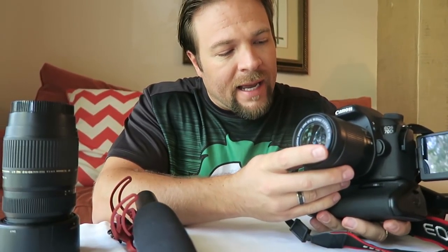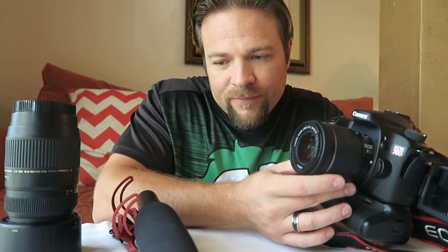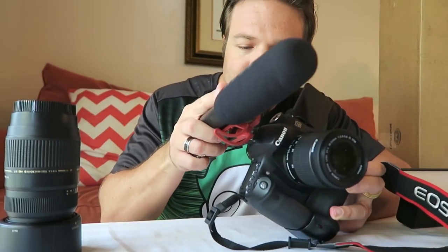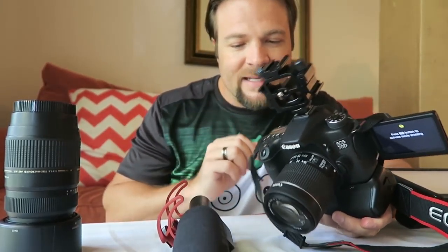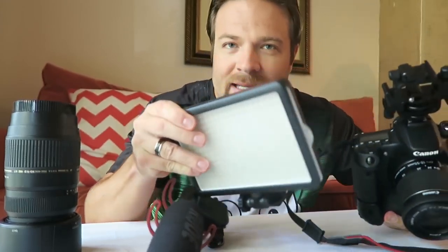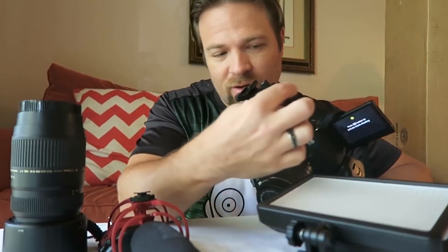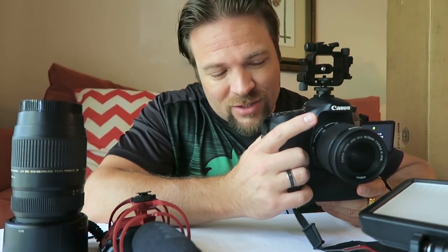On top of that, I've got my 18-55mm lens that I use mostly when we're filming, and then I've got this Rode microphone that I attach. But before that, I put in my extender and I put my 300 LED light on top of that and my Rode microphone on that. And if I wanted to, I could even put a monitor on this little area here. All this then goes onto that tripod that you just saw.